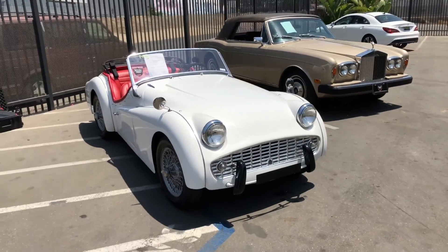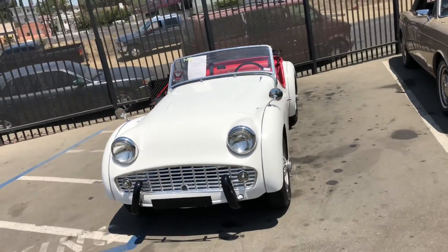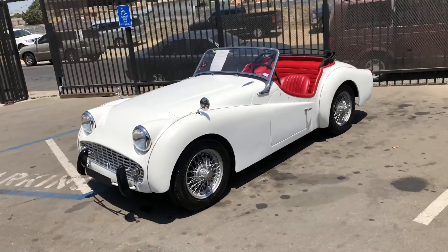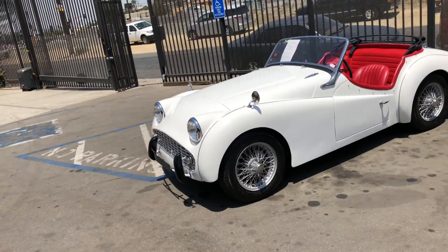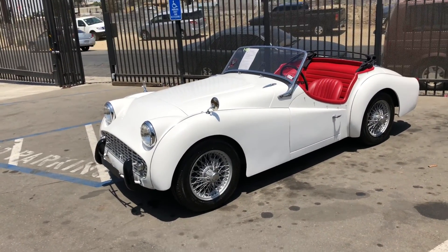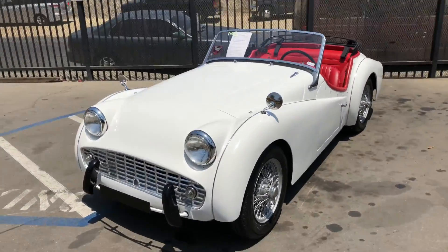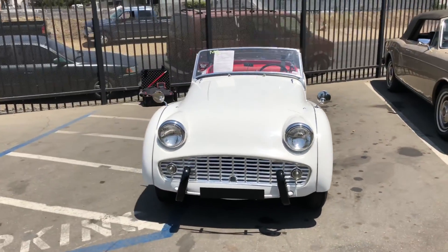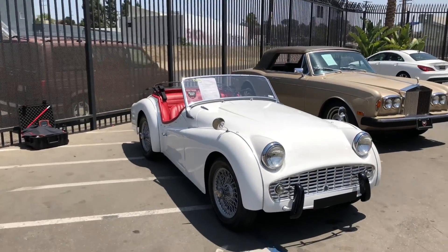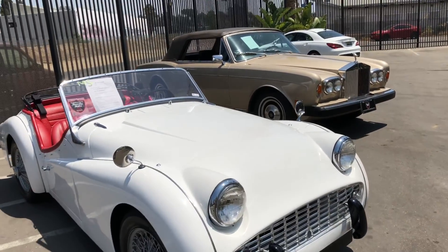I'm standing about eight feet from the car now, so this is how it represents itself from this distance. There are no obvious cosmetic blemishes that really pop out. I saw some but you really have to get close — it's one of the nicer examples I've seen here at the dealership. I've already taken still photos and I'll be reviewing those later, along with the video, so when I'm sitting at my desk I can process all the information.